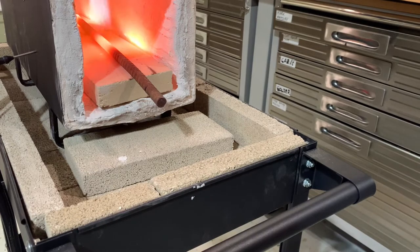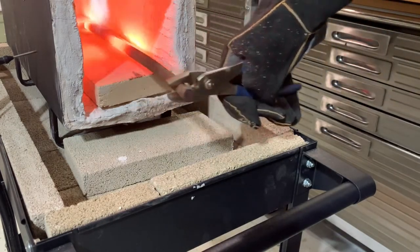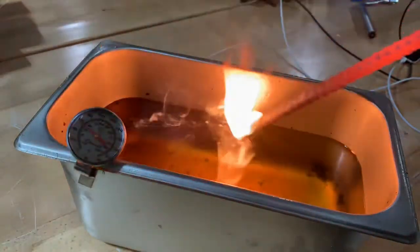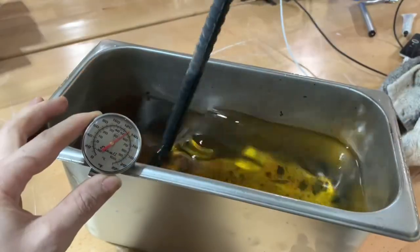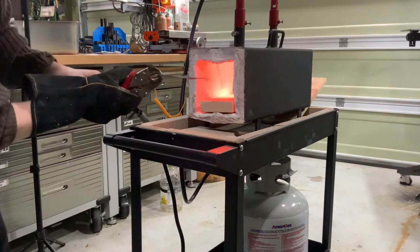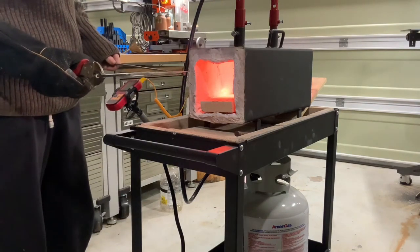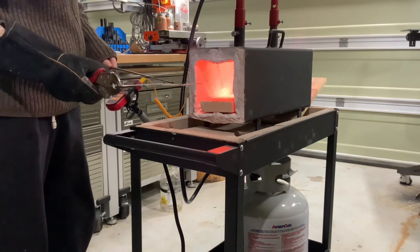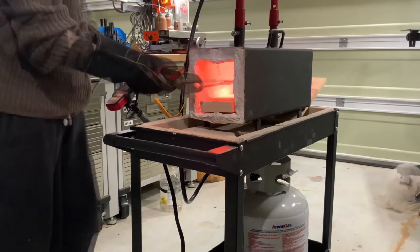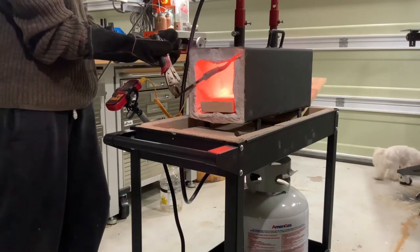We don't want our canola oil to be at room temperature when we do the quench — we want it at about 140 degrees, so a piece of hot rebar will get us there. Our target temperature for the quench is 1475 degrees, which is just slightly hotter than when the steel becomes non-magnetic, so you may see me tapping a magnet against the blade to check it. We want a very even temperature throughout.